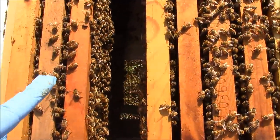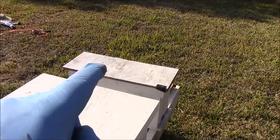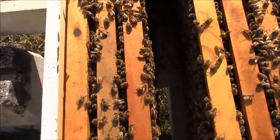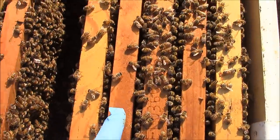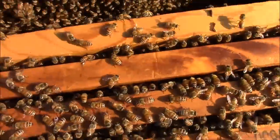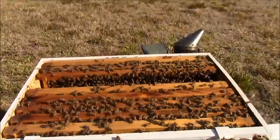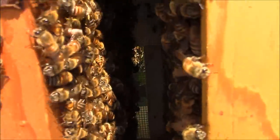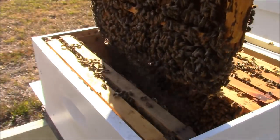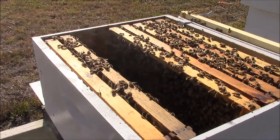I'm still hearing the queen piping in here, so whatever queen hatched out she's in here piping — I think I just made a nice successful split. I boosted the Super Bowl bees' population with a frame of brood, nurse bees, and a queen cell. I've got three frames left — lots of brood, lots of bees. I put a foundationless frame in the center. I left a medium frame in a deep box and there's drone brood on the bottom, but that's okay since we've got queens hatching and I need the drones here.